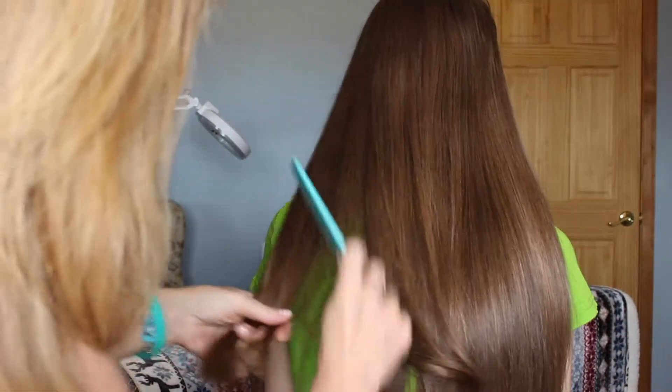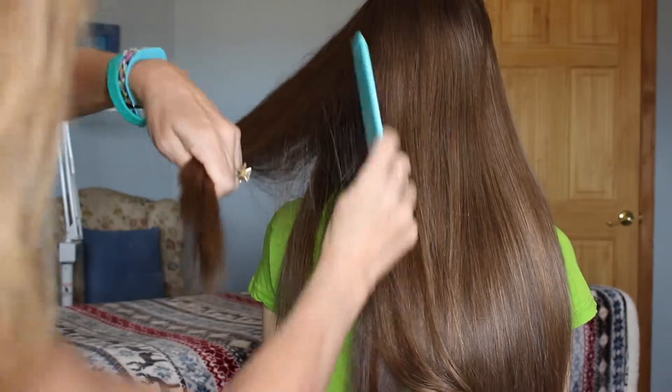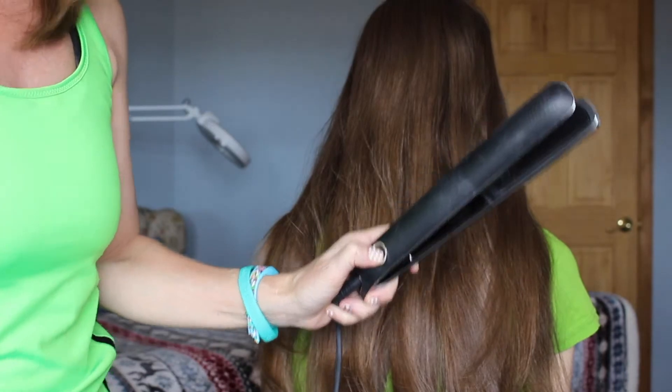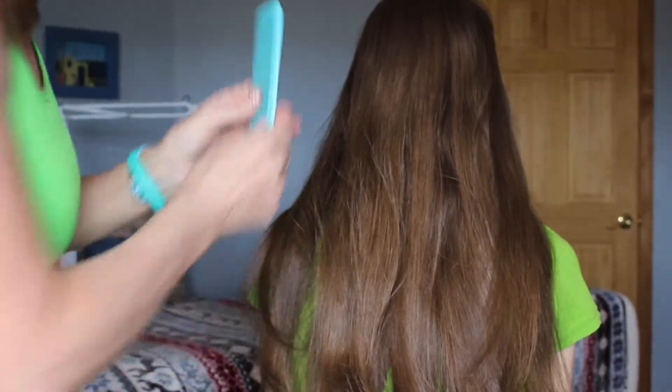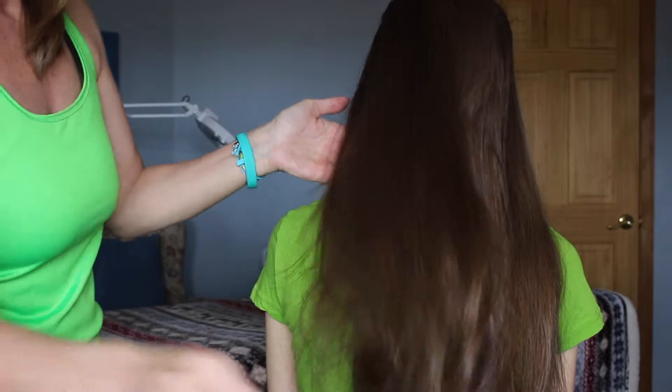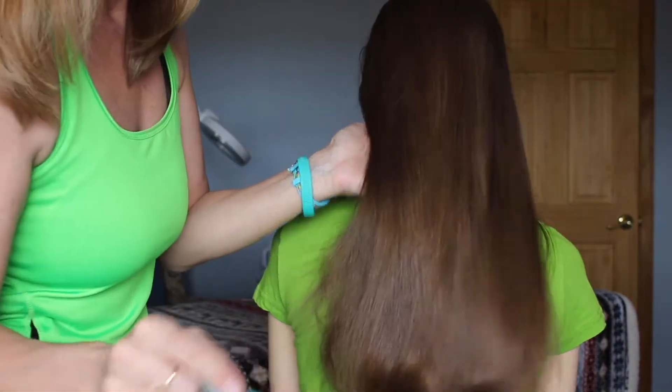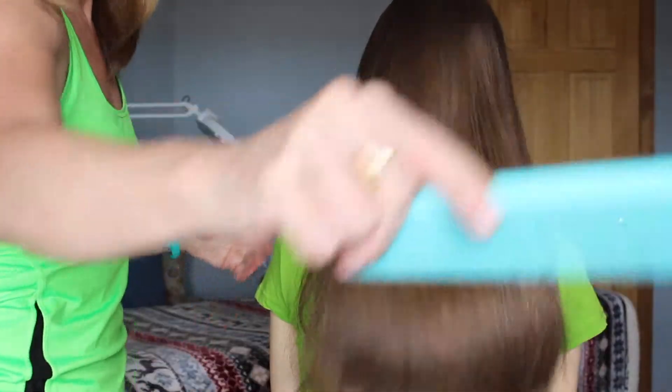So I showed you straight and curled at the end. And voila, we are done. Turn it off, comb through, and you can just see how beautiful it is. And that does it. Until next time, we'll see you later. Bye!